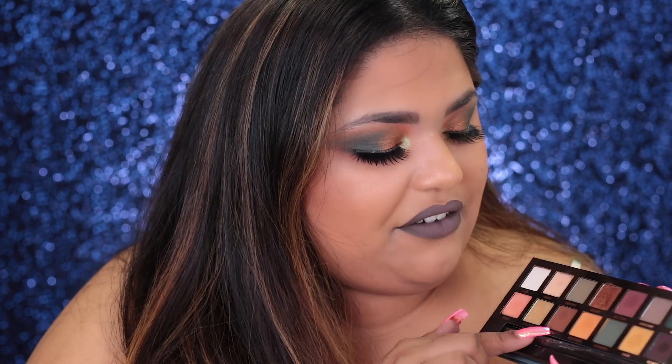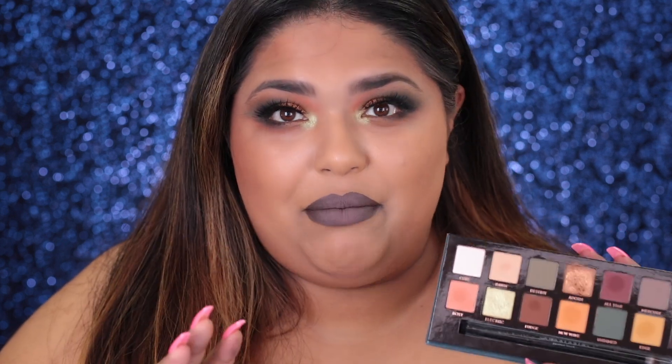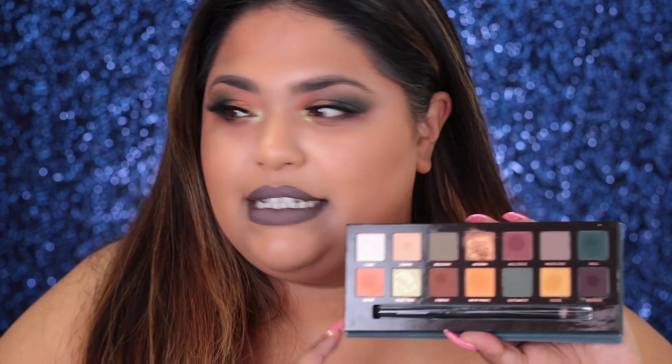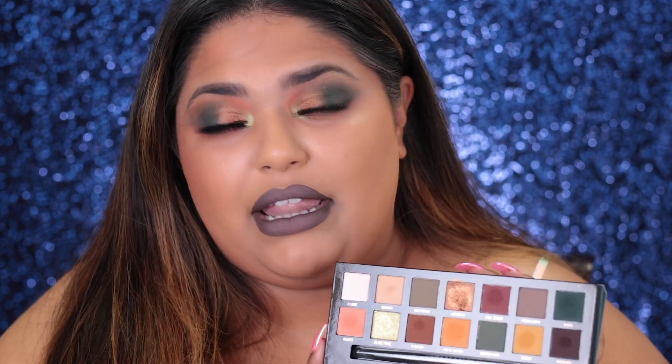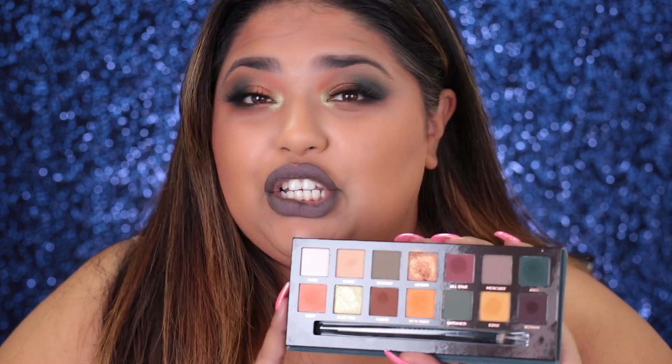I still need to test out Mercury, Untamed, Fudge, Destiny, and Dawn. Everyone's saying Fudge is really bad, just like Axis, but I'll try it out and let you guys know on my Instagram stories at Glam by Runa. So I'll give this a 4 out of 5 for a pro person. If you are a beginner to makeup or just a makeup collector new to makeup, I will give this a 2 out of 5. This is not a beginner's palette — go with the Modern Renaissance palette or build your own palette with their single eyeshadows. This is definitely not beginner-friendly.